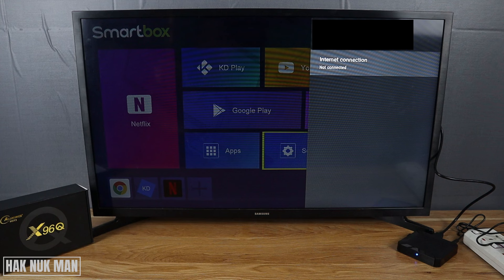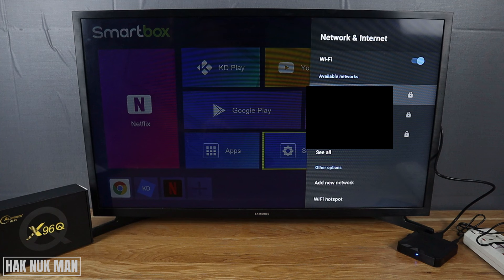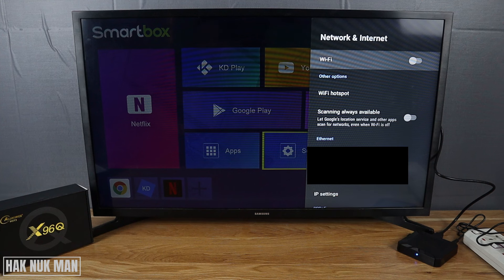And now your TV box has forgotten that network. Also, if you only want to turn off the Wi-Fi rather than forget the network, you can select that option and the TV box will turn off the Wi-Fi network.